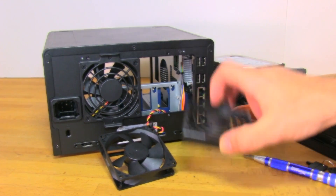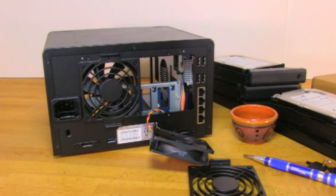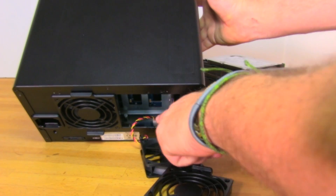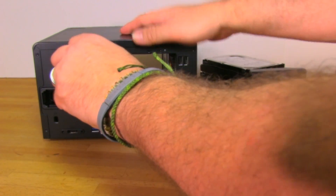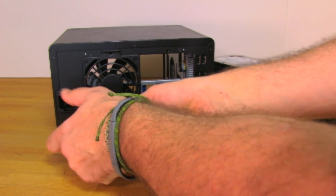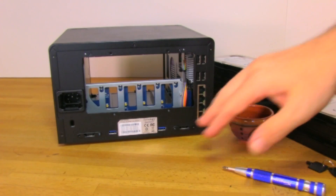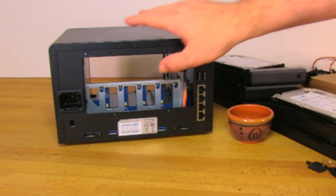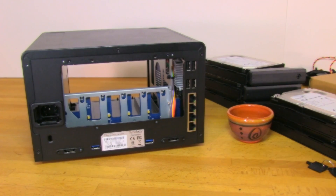We've taken off the fan mount and the fan itself so we can see who makes it — it's a Y-Aztek fan, which is decent, and you can replace it by popping out four screws. The fan connector is easy to reach without fully disassembling everything. To remove just the fan for cleaning, there are two small screws — one at the top and one at the bottom — and then it slides out and disconnects. That gives you access to blow out any dust. To remove the outer shell, there are screws on the back plus one at the top, and then the shell slides right off.